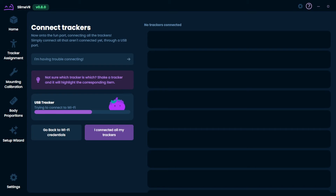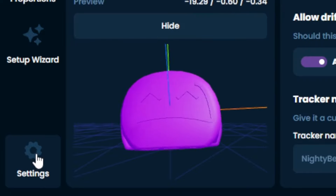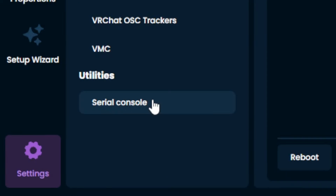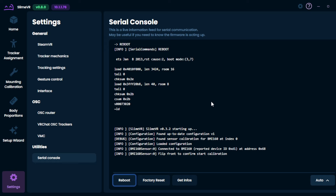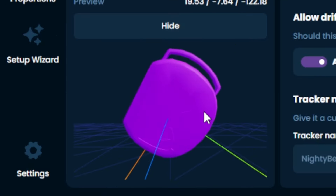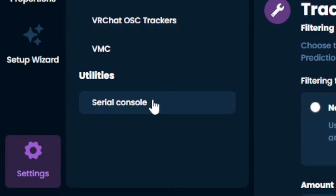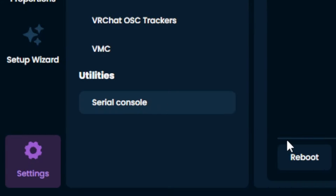You'll be welcomed by this screen where SlimeVR will be sending the Wi-Fi credentials over to your tracker. Now that our tracker is populated, we're going to go over to our settings tab, serial console, flip our tracker upside down, and hit reboot. The console is now going to prompt you to do a series of steps that's going to calibrate your tracker. Calibration of the BMI-160 is essential so that there's minimal drift within the software. Repeat these steps for the rest of your trackers, and then we're going to move on to building some straps.